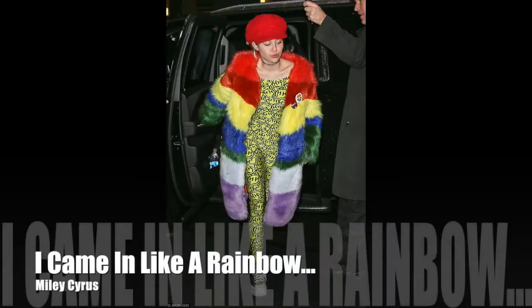Wrecking Ball — the first time I heard that song I thought she was saying 'I came in like a rainbow.' I was like, what is this song? They don't enunciate — these singers need to be better at diction.